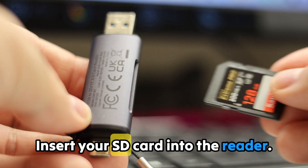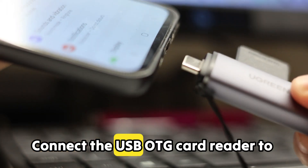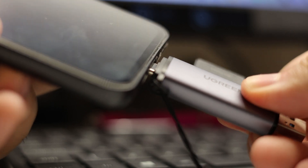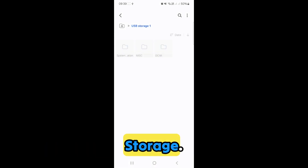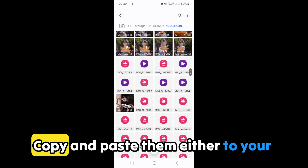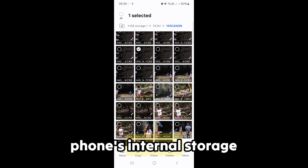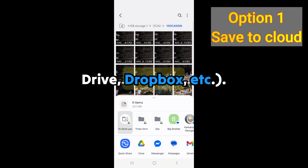Now let's back up your SD card. Insert your SD card into the reader. Connect the USB OTG card reader to your phone. Locate your SD card under External Storage. Select the files or folders you want to back up. Copy and paste them either to your phone's internal storage or directly to cloud storage — Google Drive, Dropbox, etc.